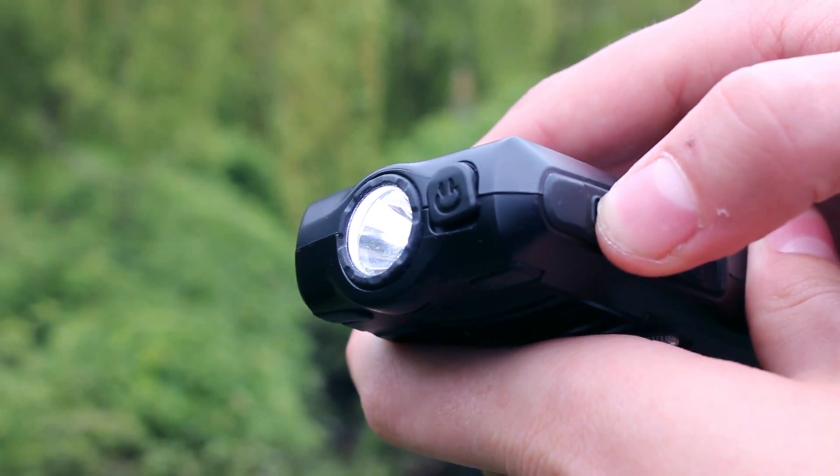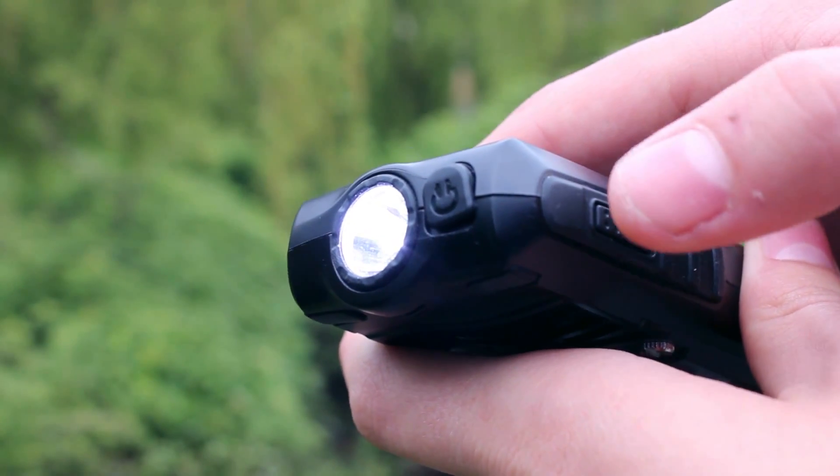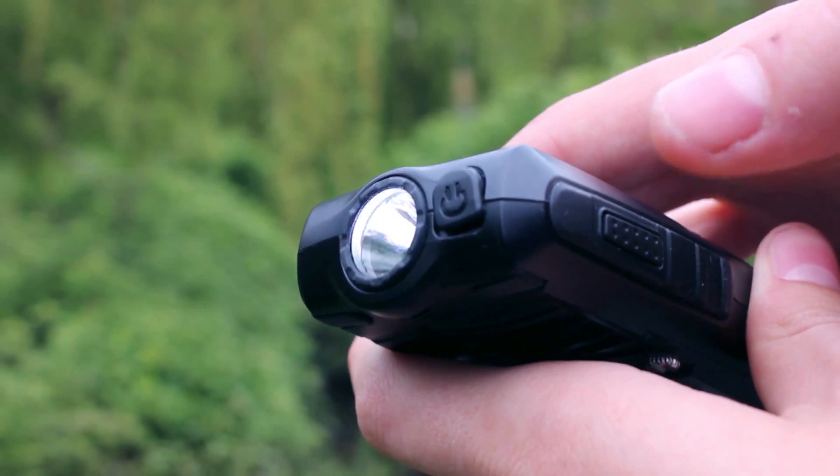Most of the top edge of the phone is given over to the LED torch, with the rest being allocated to the 3.5mm audio jack.